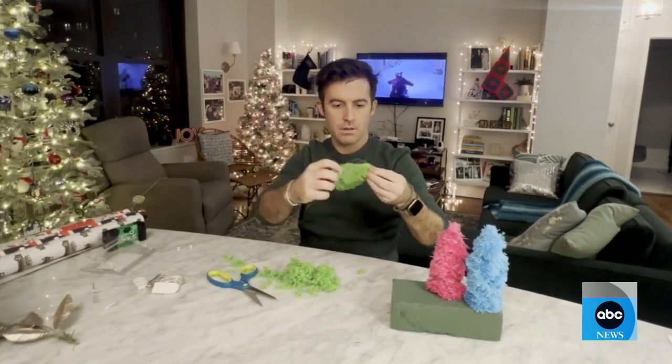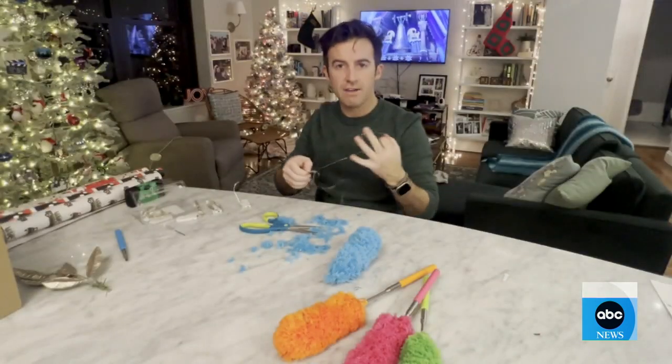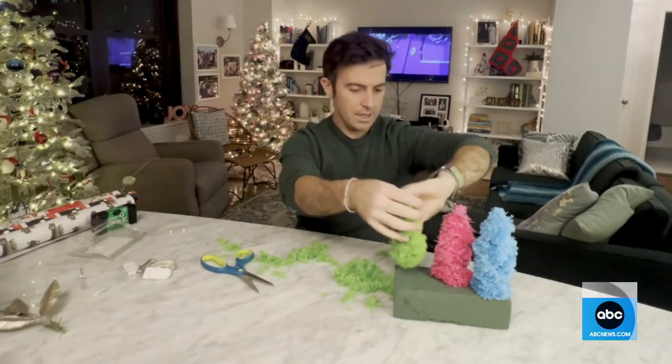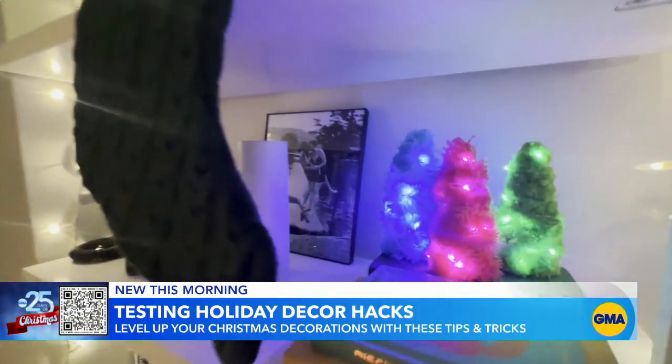Now add fairy lights to your furry trees, but beware — they are nearly impossible to untangle. Just five minutes of this. Riveting television. Secure your mini Christmas trees into some floral styrofoam, and boom — a tiny, twinkly, merry little masterpiece.